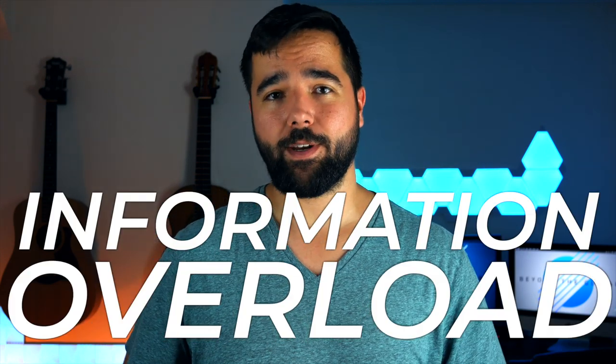Before we wrap up, the final barrier is information overload. It's really easy to fall into the temptation of wanting to learn everything about arranging, music theory, and guitar technique before feeling ready for your first arrangement. Don't get stuck here. I can give you tons of valuable information that will genuinely help you improve, but honestly the best way to learn is by doing. So don't watch another video until you've followed the steps in this one and started and completed your very first arrangement.